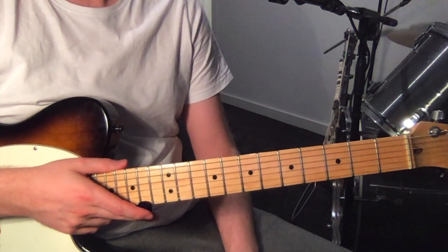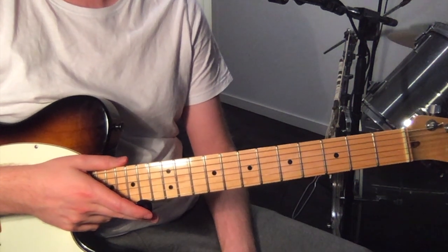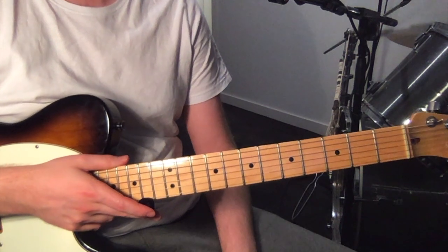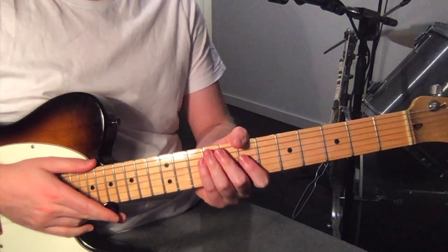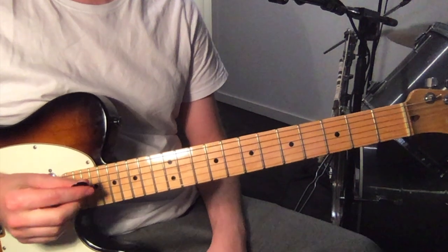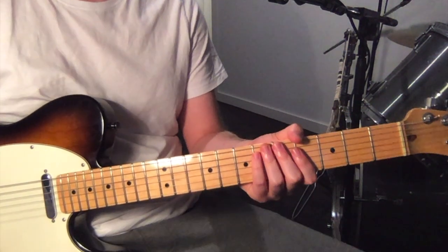Hello, I'm just going to show you a track that was requested for a tutorial. It's called Head in the Ceiling Fan by Title Fight. Really cool band and really cool track, so thank you very much for the suggestion. Just in standard tuning, using a pick. It's mainly a rhythm part but there is a lead line that comes in in the middle part of the song, so I'll show you the first section.